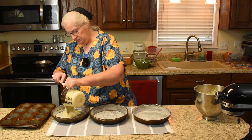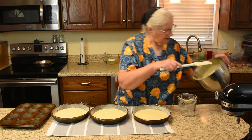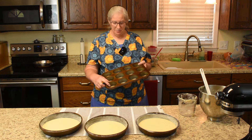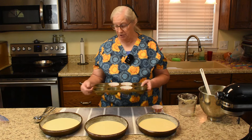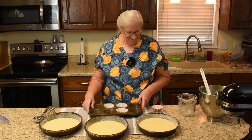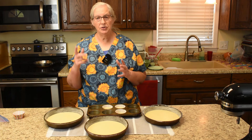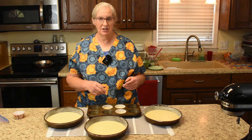Layer number one, layer number two, and we have a little bit of batter left over for one or two cupcakes — using a smaller eight-cup pan. If you notice, I have them in the middle so when you grab the pan you're not trying to dodge around a cupcake. If you're using a conventional oven, bake at 350°F; we're using convection so it'll be at 340°F, still about 25 to 30 minutes.